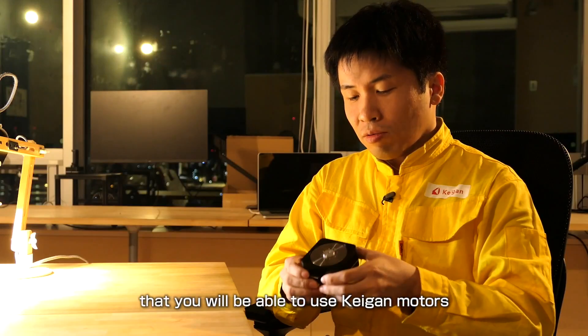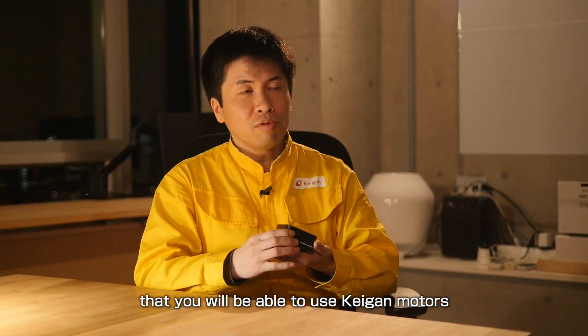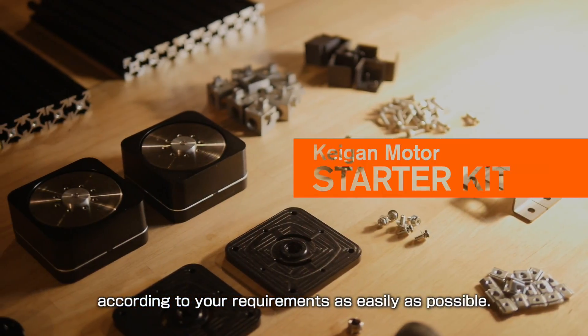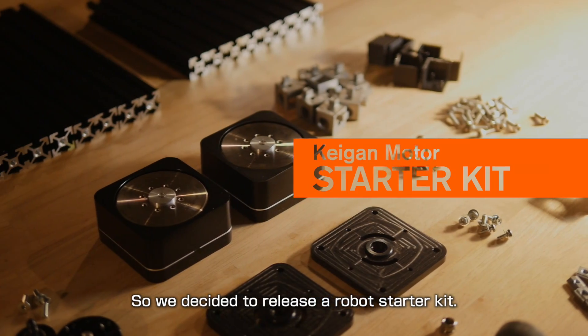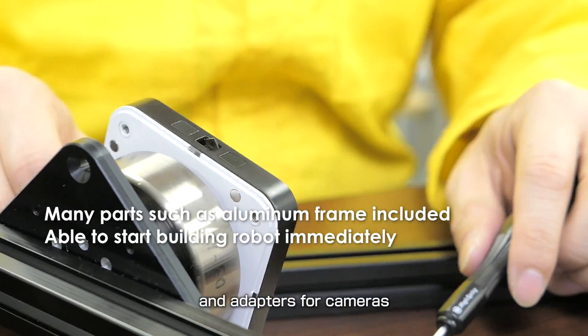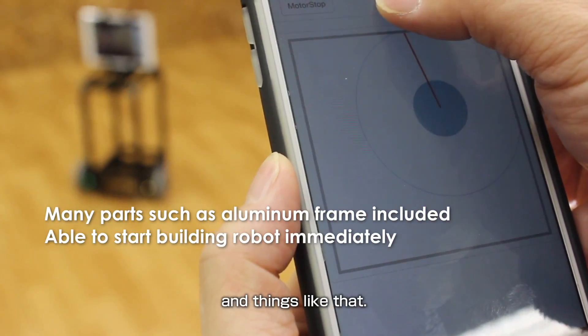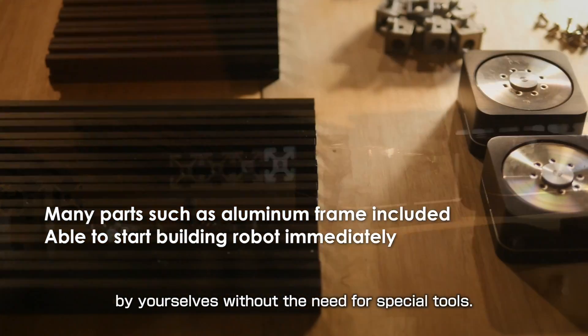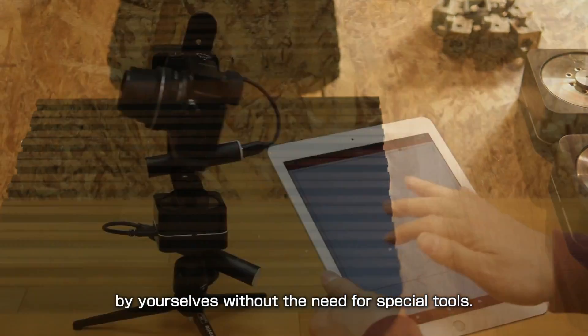It is our hope that you will be able to use Kagan motors in various forms according to your requirements as easily as possible. So we decided to release a robotics kit. We include high-grade black aluminum frames and adapters for cameras and things like that. You can assemble various kinds of useful robots by yourselves without the need for special tools.